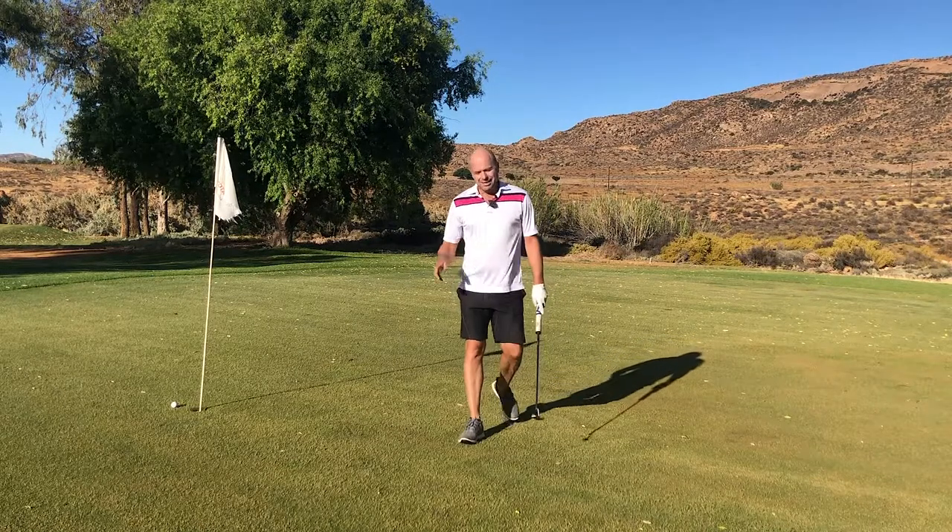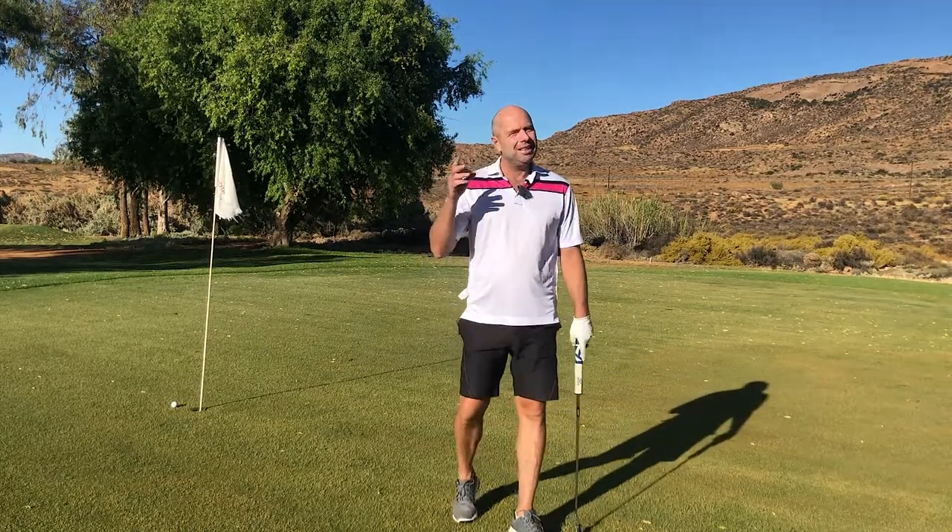It'll help you from now for the rest of your golf career. Just check the green out — uphill, downhill.